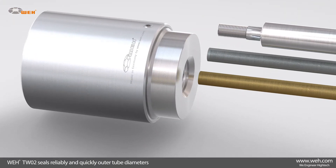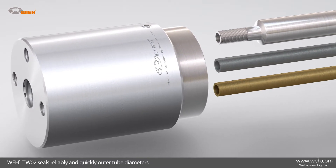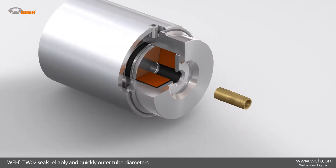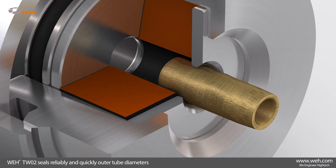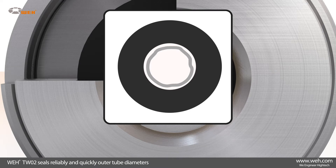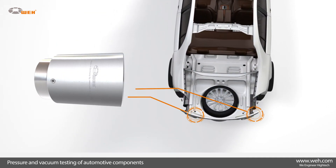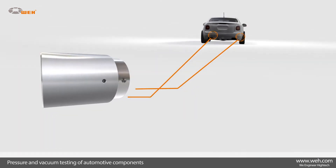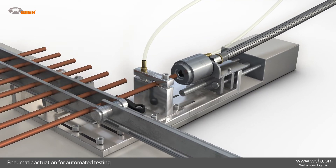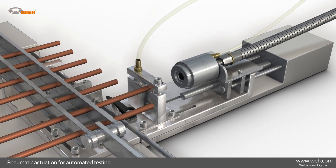The WAI TW02 reliably and quickly seals on the outside of tubes, hoses, and externally threaded components. Fitted with elastomer seals, the TW02 is ideal for sealing out-of-round and rough surfaces and for coping with wide test piece tolerances. It is used widely by automotive manufacturers, where a typical use is the testing of exhaust systems. Its pneumatic actuation makes this connector especially appropriate for automated testing systems.